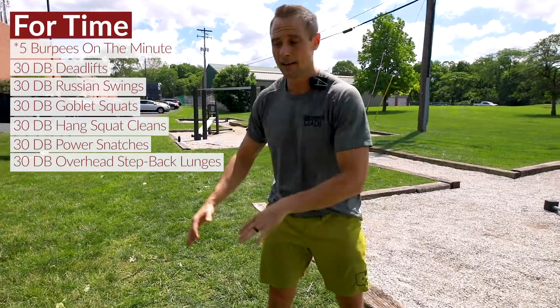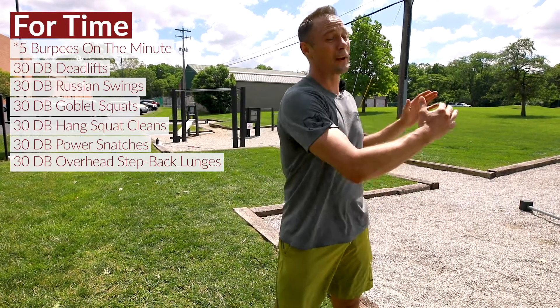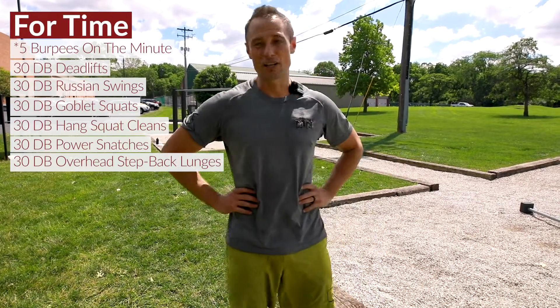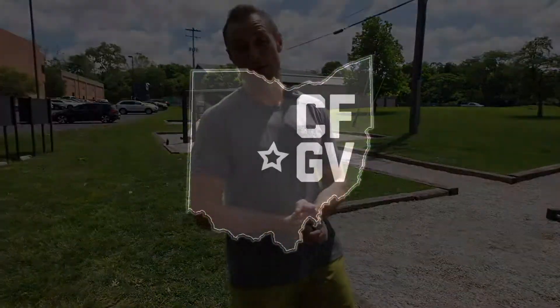You've got to move quick and fast to avoid getting caught up in those burpees — the faster you get this done, the better. If it goes really long on you, it's gonna go bad. If you feel like the burpees are catching up and all you're doing is burpees, maybe pull those back to about three. I think this one's gonna be awesome — hope you guys enjoy!